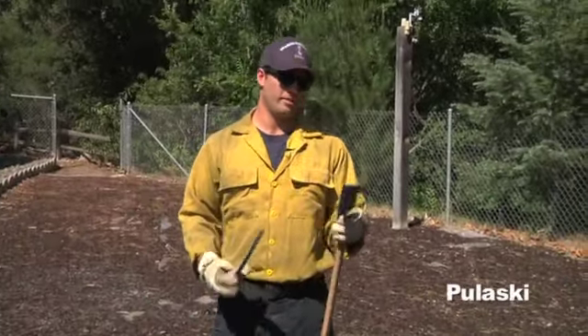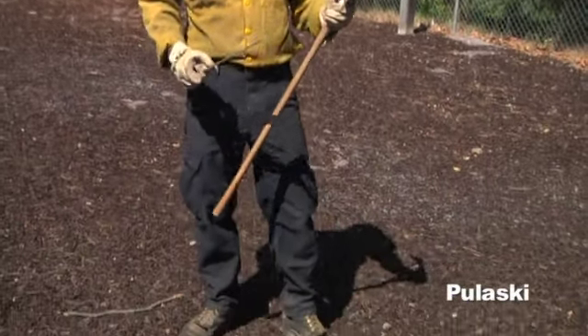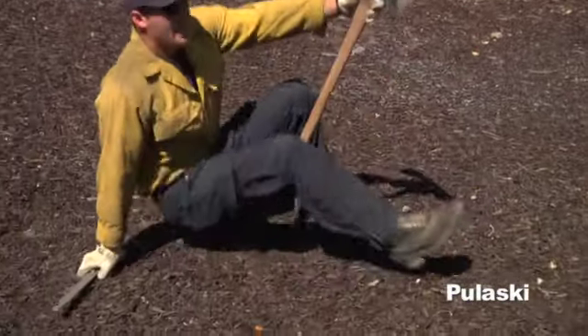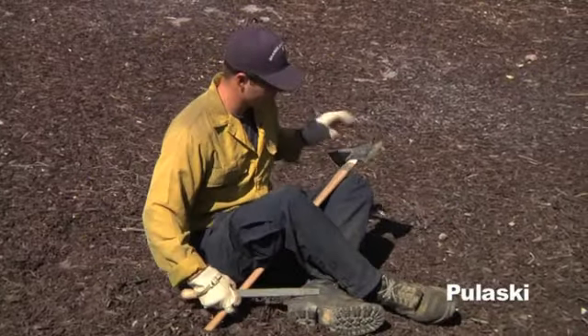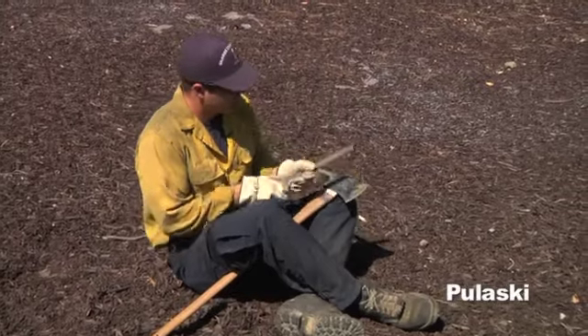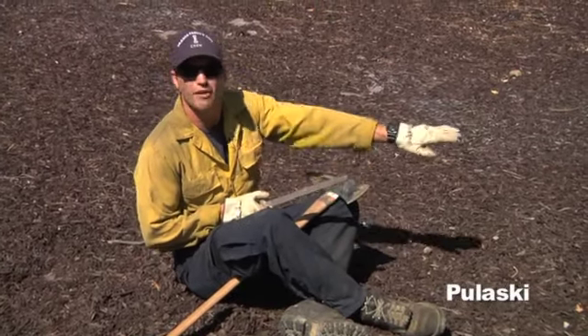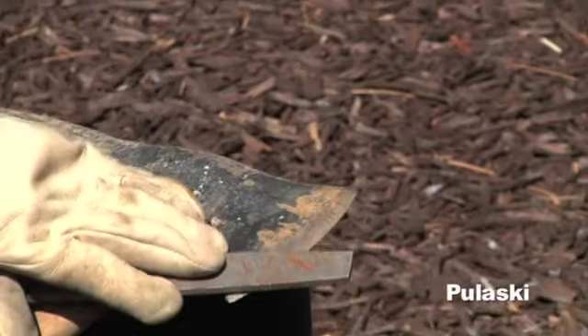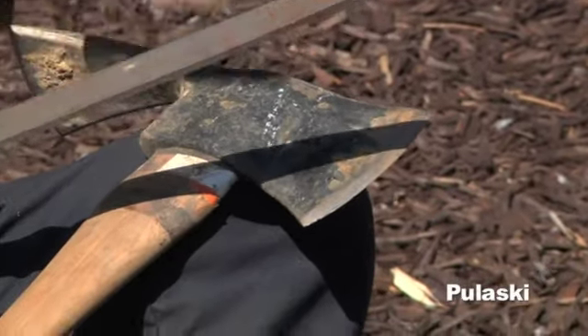For proper field sharpening, you're going to make a figure four with your legs. You're going to place the Pulaski in between the two, resting the head on the knee. Get a nice firm grasp on that, making sure it won't go anywhere. You're going to want the blade facing away from you. Place the file parallel with the axe head, and when you're ready to sharpen, make sure that you have a firm grasp on the tool itself.